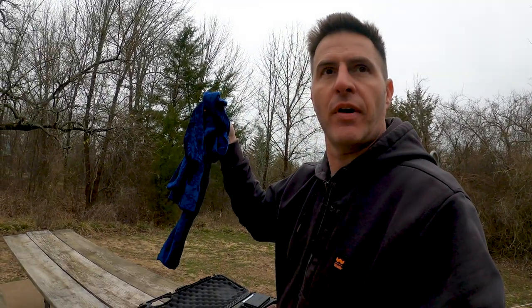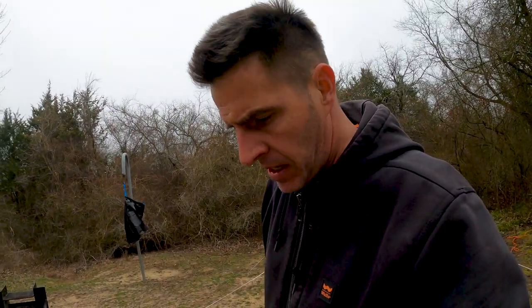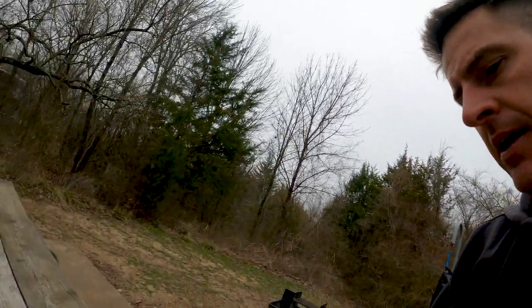It took me a hot second to get the blue velvet bags off — partly because my fingers are about frozen. I think it's 30 degrees out, uncharacteristically cold for this part of Texas. Let me go ahead and show you the gun in the case.